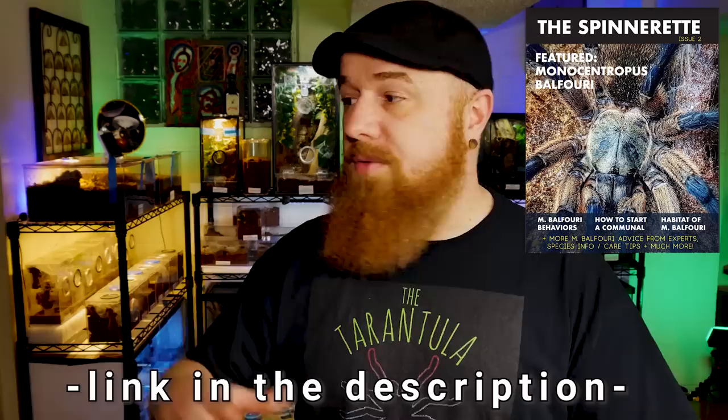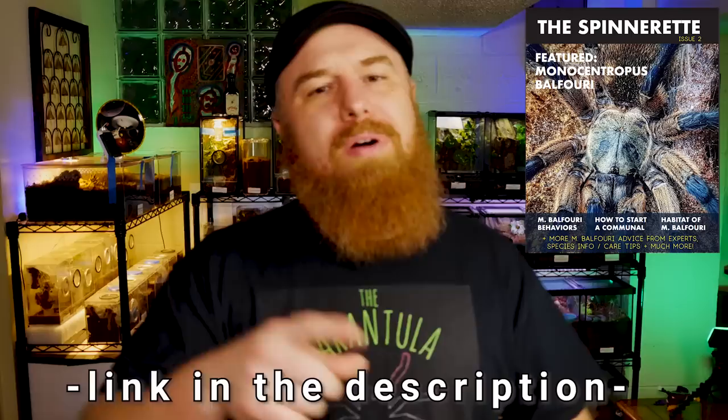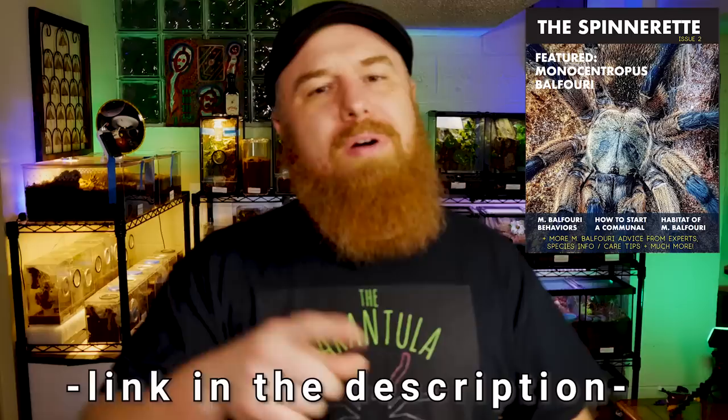In case you haven't seen it, check out the newest issue of Spinnerette Magazine — we actually sponsored it this month, so we've got a nice full-page ad in there. Shout out to Spinnerette Magazine; it's a very cool publication. If you haven't checked it out, I highly suggest it — it covers all kinds of things dealing with the hobby, from different species of tarantulas to artists, YouTubers, and all different aspects of the hobby.